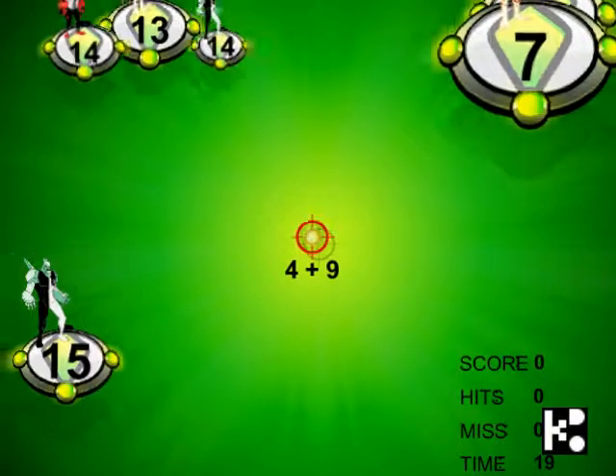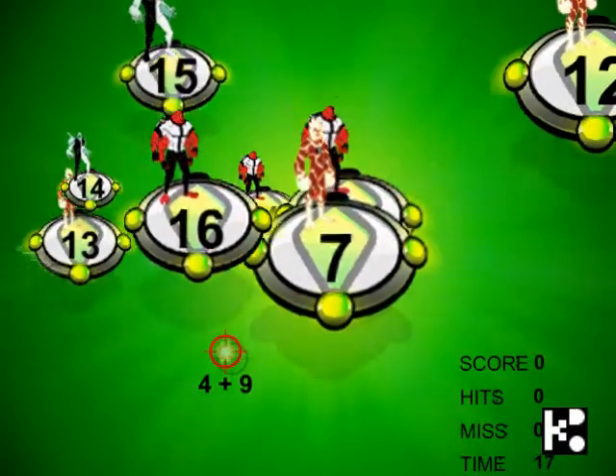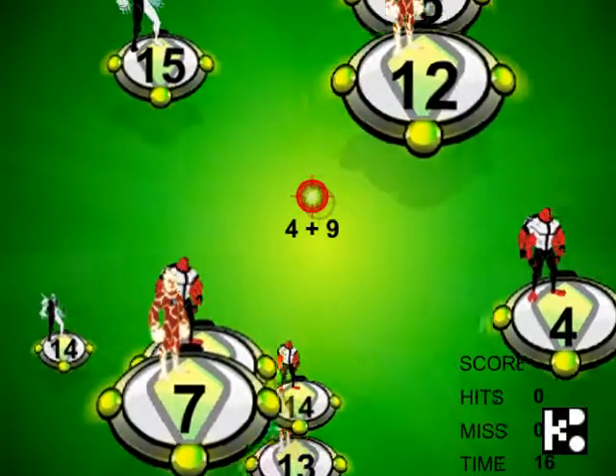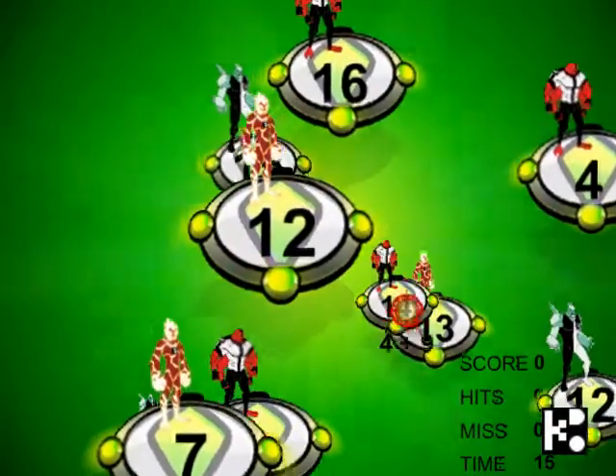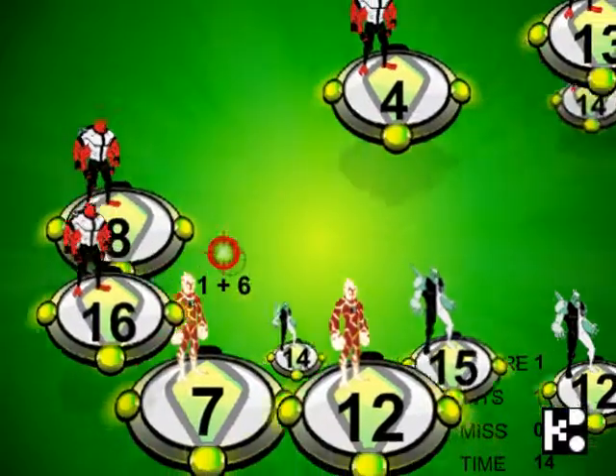You see, that's the Schutemachus. On the right level of Schutemachus is the 4 and 9, so you need to add them up together. 4 and 9 is 13, and then Schutemachus. And then it changed to 1 and 6 — it should be 7.